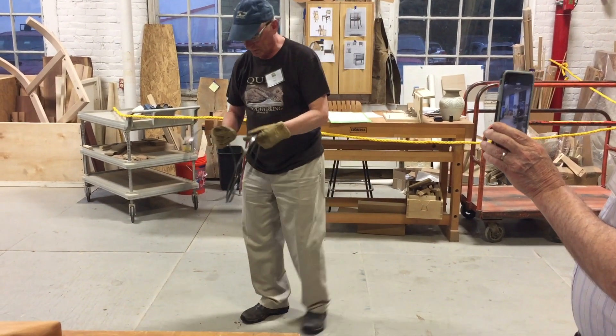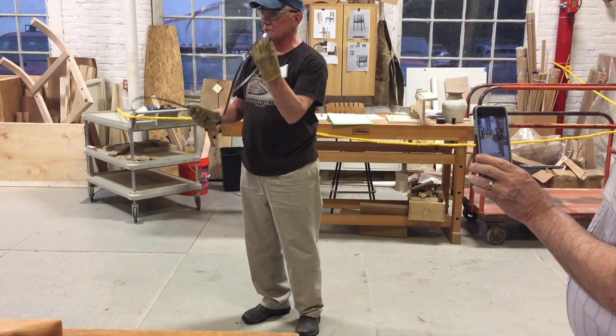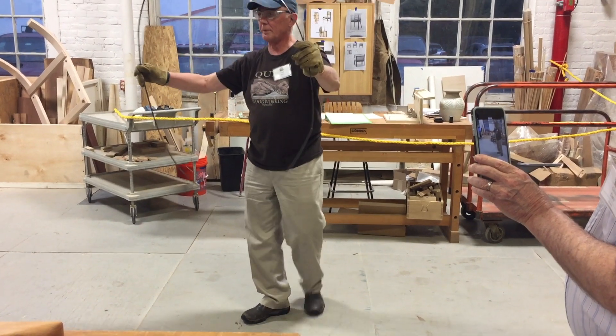You did an extra twist of your wrist. Yeah, that's probably what I did — I twisted it too much. So now we've got to take it apart again. And there's our loose loop. Okay, so we're back here again.